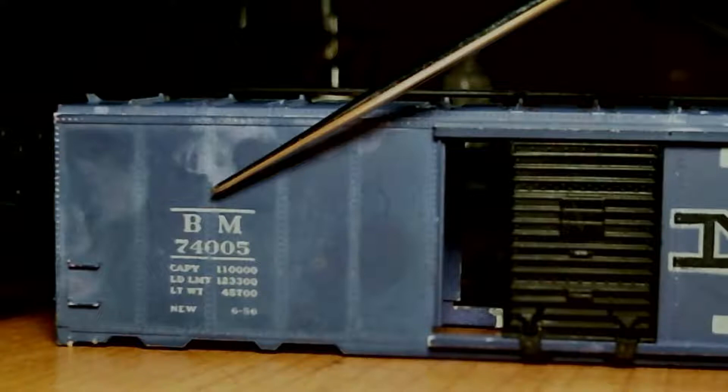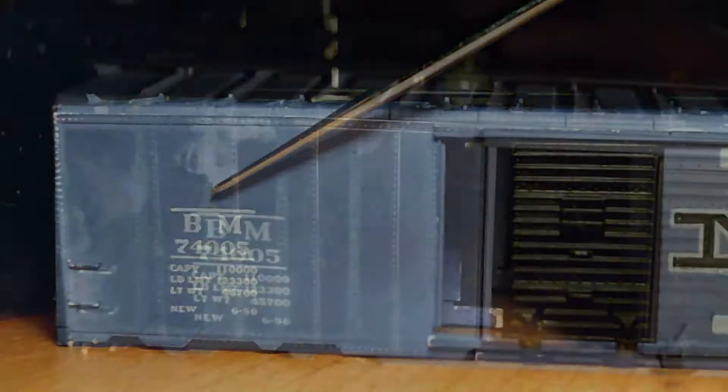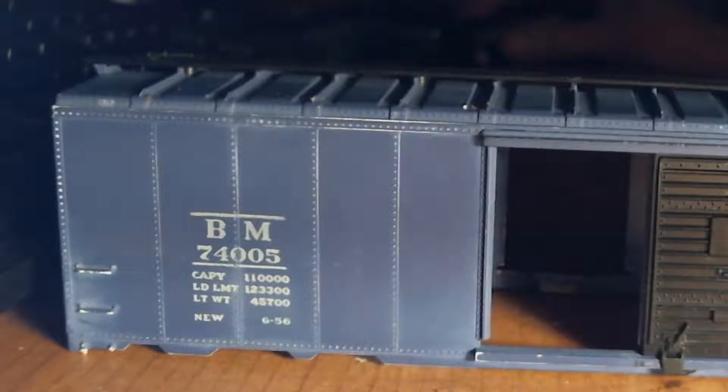And it removes marks on your boxcars. Magic Eraser — who would have thunk it? Alright, that's the tip of the day I guess.